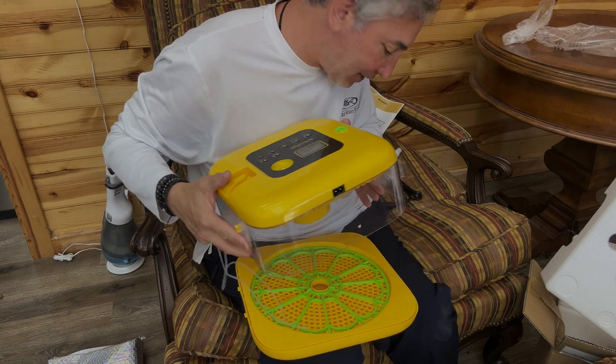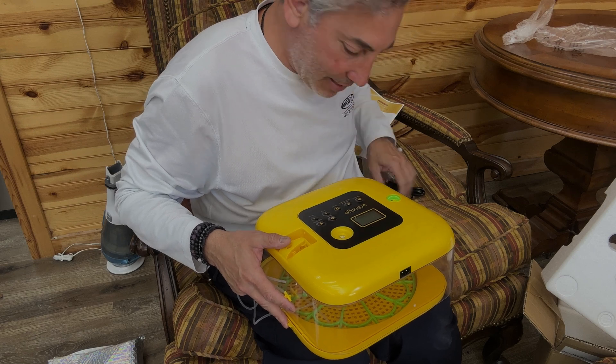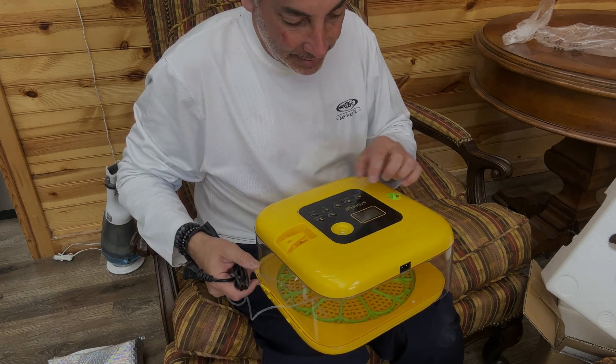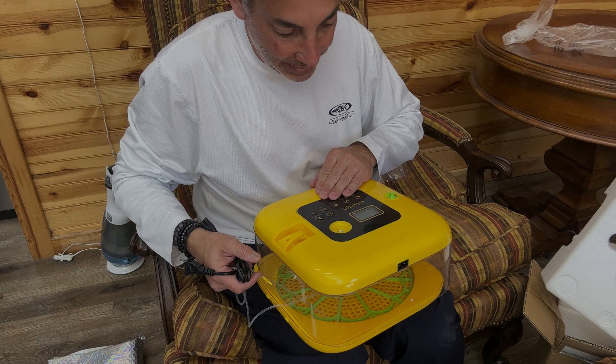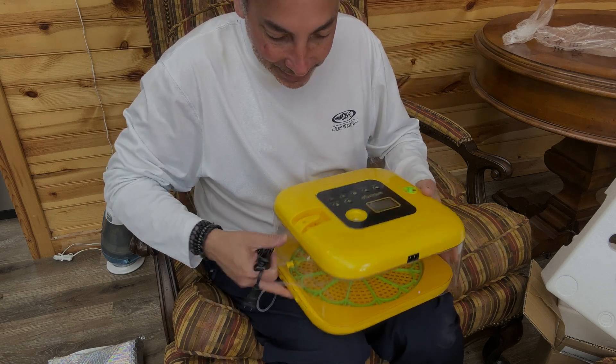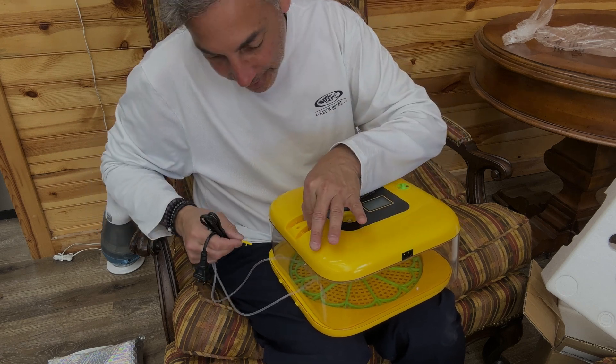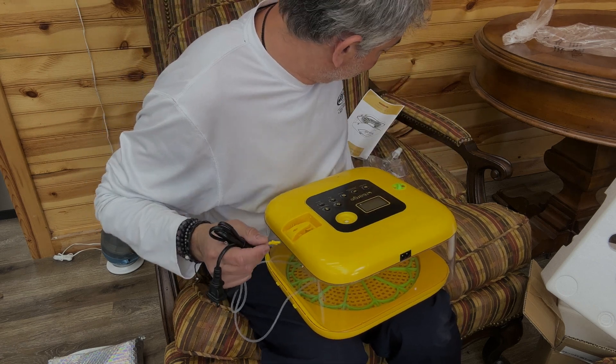It's going to go on top of this and we'll plug it in, giving us all the different settings we need. It looks like it has a plastic film on top that needs to be pulled off. Pretty nice little setup here — I guess this piece is going to go somewhere, but I'm not exactly sure where all the parts go; I have to read up on it.